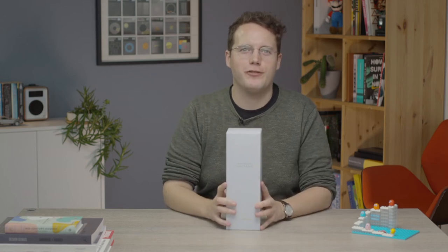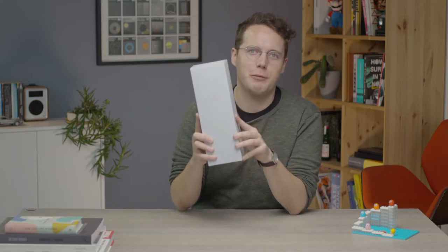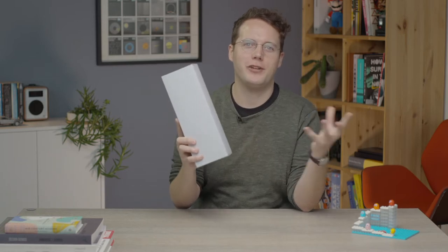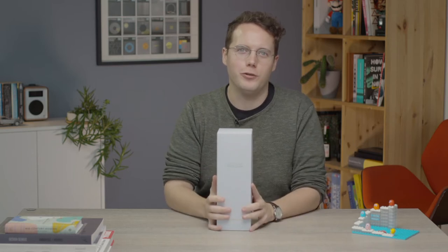Hey everyone, this is Dom from TechAdvisor and I'm here with a very special phone — a special edition phone, the Nord 2 Pac-Man Edition from OnePlus. I'm going to give this a quick unboxing, have a play around and show you some of the cool features, little Easter eggs and hardware secrets OnePlus has hidden inside this cool little phone.